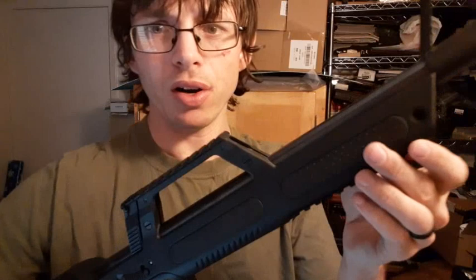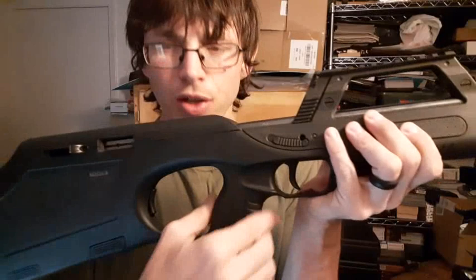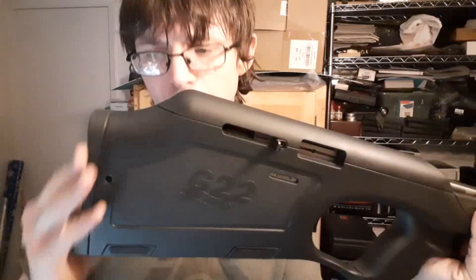It has rubber texturing right here on the grips — a little bit of a rubbery material — and the butt stock is rubbery as well.